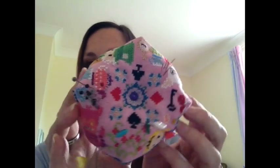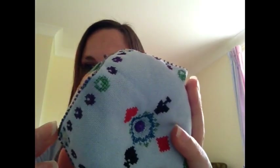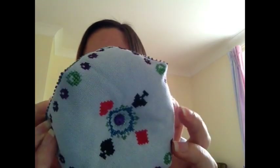So, there you go — my first Biscornu, Alice in Wonderland themed. I put a beaded edge with Delica beads from my stash around the edge. It's the first time I've ever done a beaded edge and the first time I've stitched a Biscornu. That's two little finishes.